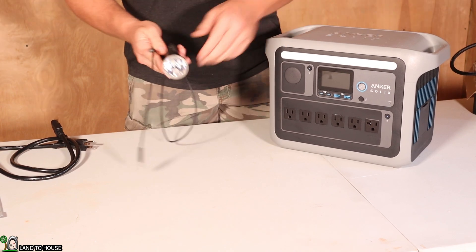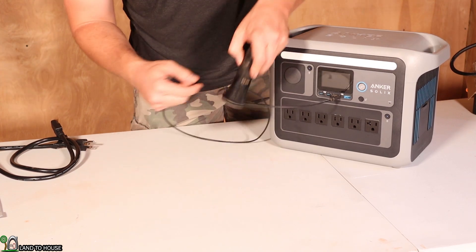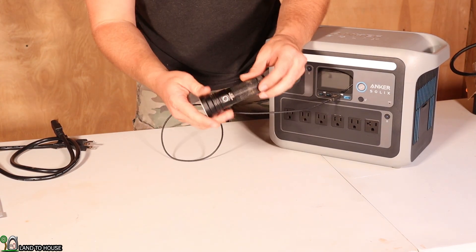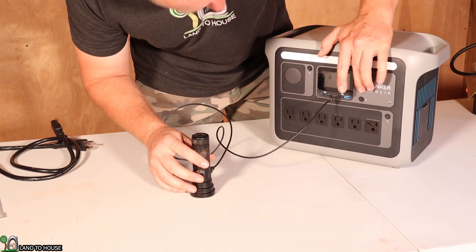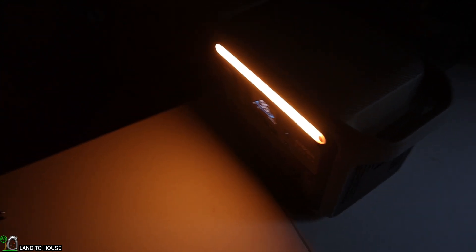This power station also has USB ports. The power station is consuming four watts to charge this flashlight. Let's do a brightness test on the light panel — there's the lowest setting, medium, and high. You can see it is a yellow-colored light; I kind of prefer white light, but it's sufficient for reading. Looking at the power consumption, it's using three watts to keep this light going.